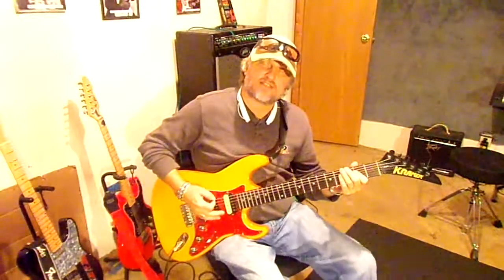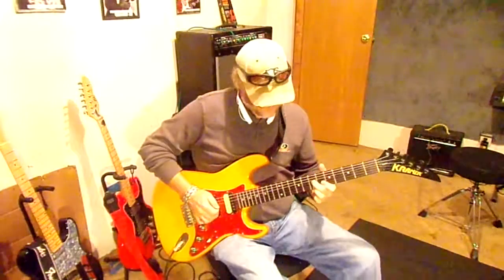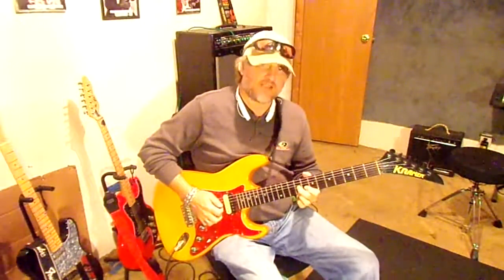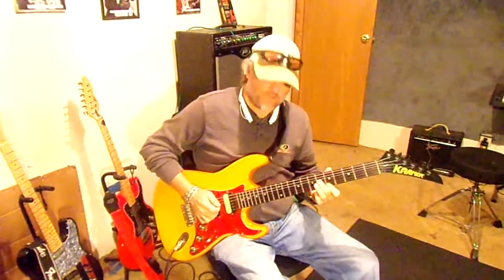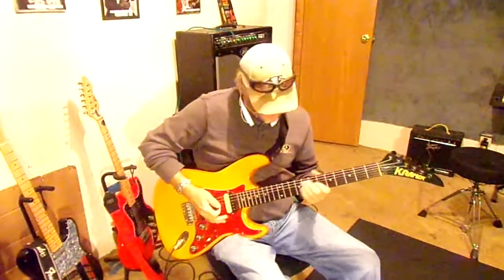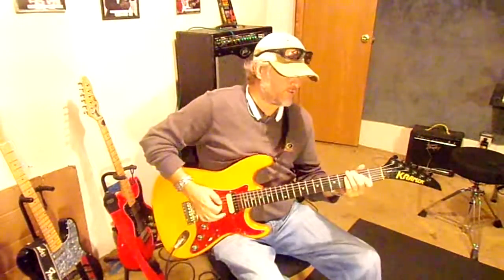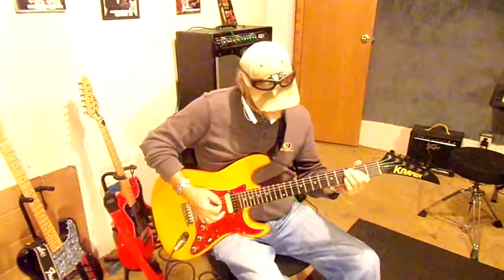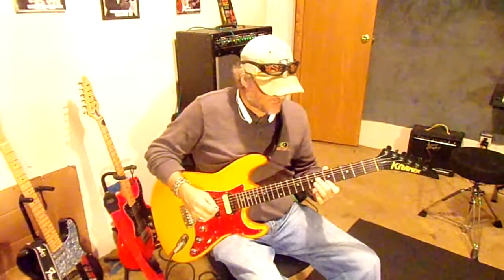Usually when you do this, you can go, or you can even run this lick back up. But now we're going to chicken pick a little bit, so we're going to mute the strings with your right hand, so you can do a little chicken picking too. It gives you more of that chicken picking sound, so you can do a variety of stuff with that A.